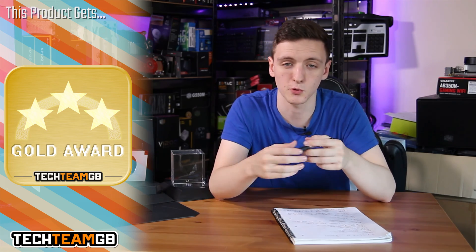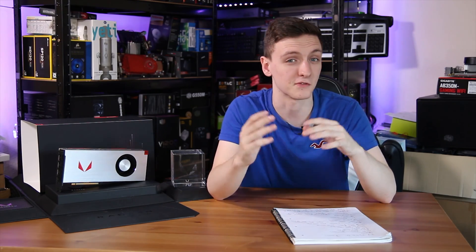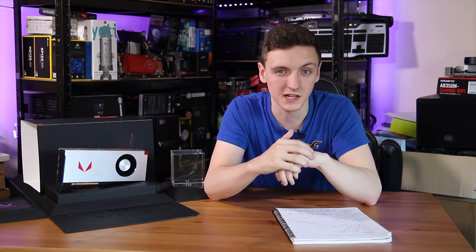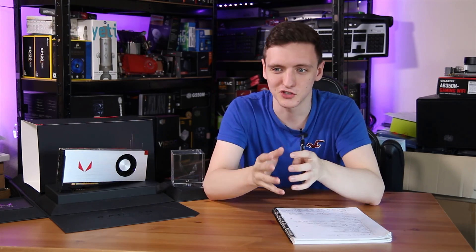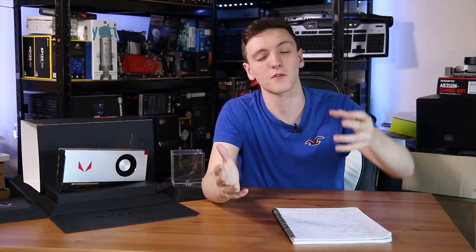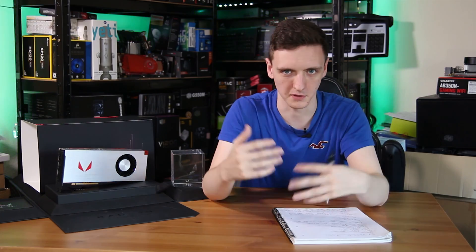It's nice to have the competition again even just a little bit. If you want to know more about the card or check the current price, take a look at the links in the description below. I've also left Amazon and Overclockers UK affiliate links — they genuinely help support me making these videos on a Monday, Wednesday, and Friday basis, especially given my recent health updates. It genuinely means a lot to know I can keep going, so if you could use those links that would be fantastic.